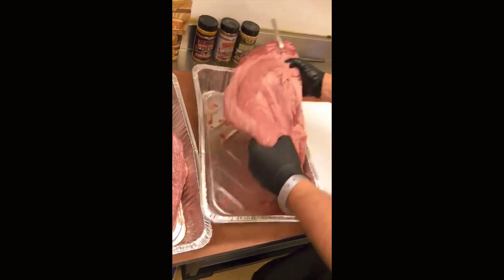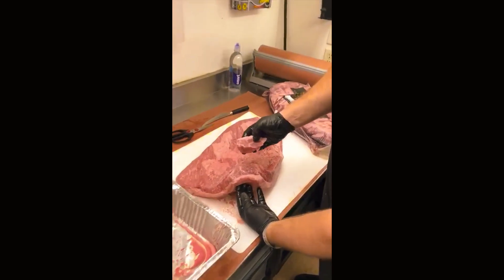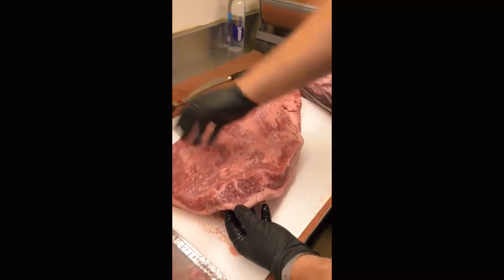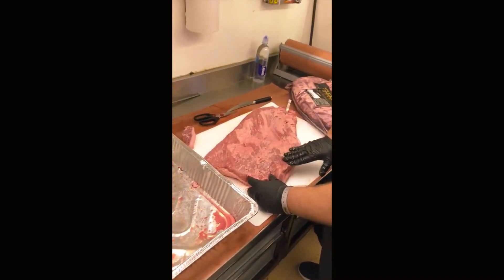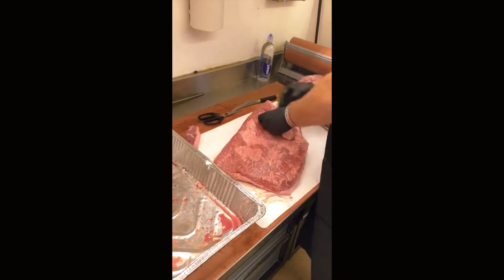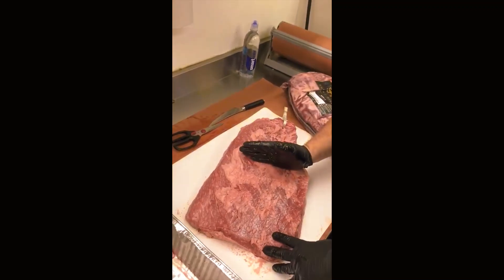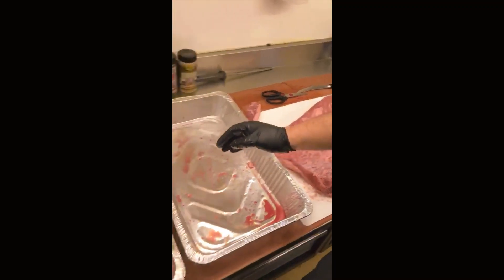We pulled the brisket out, took the end off, and looked at the marbling of fat — very happy with it. We took off all the fat and the clear skin, went underneath, and trimmed about two inches of fat all the way back to about a third of the brisket. This is what we came up with.